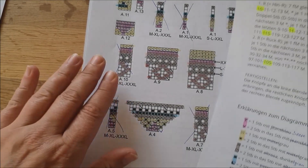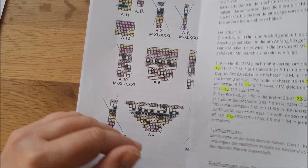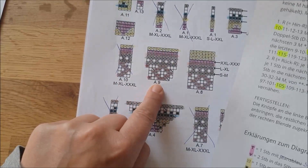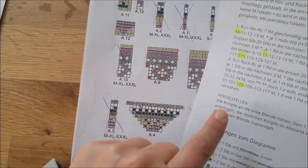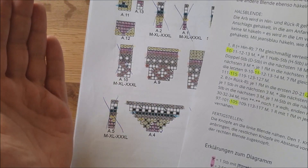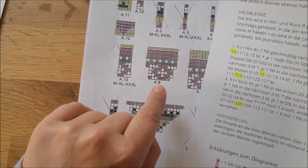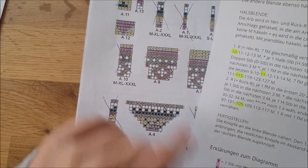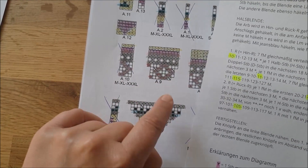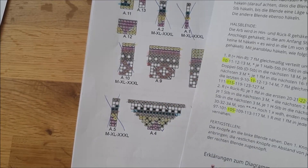Die Diagramme müsst ihr nebeneinander liegen haben, damit das funktioniert. Die Diagramme haben alle Namen, und dann steht im Text zum Beispiel: 10 Stäbchen häkeln, danach wie in Diagramm A9 angegeben die Reihe häkeln, dann wieder 10 Stäbchen und so weiter. Das mischt sich – ihr müsst beides parat haben.